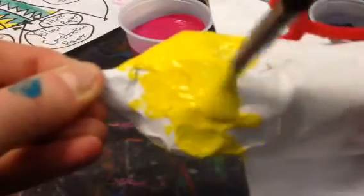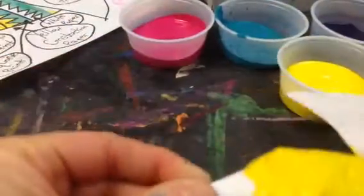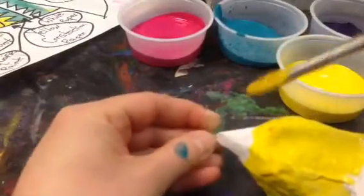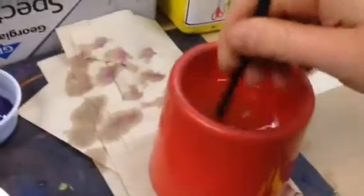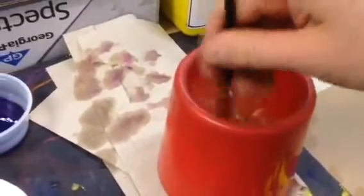So I'm getting the whole head. Now I just wanted to demonstrate changing colors. My brush is full of yellow, so I'm going to swish it around in my water cup a bunch of times, making sure it's touching the bottom of the cup.